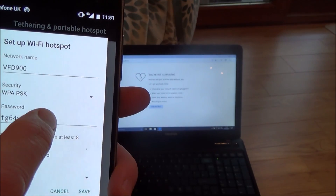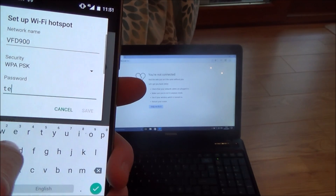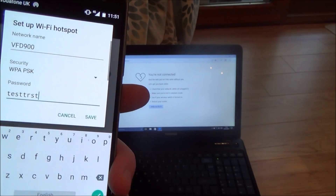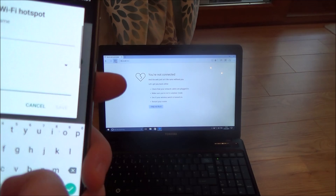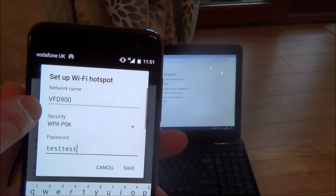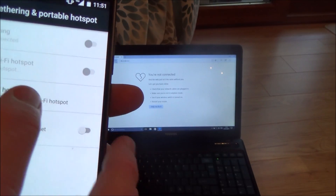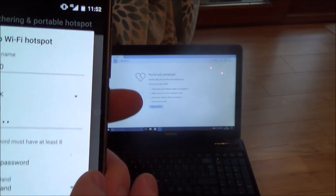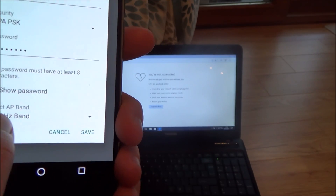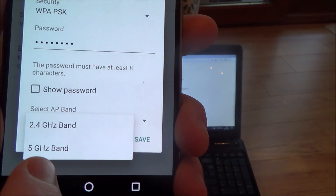That password might be hard to remember, so I'm going to change it to something easy — I'll type in 'test test test test' and leave the network name as VFD900, then save. Also in the hotspot setup you can change the band — at the moment it's on 2.4 GHz but you can also use 5 GHz.